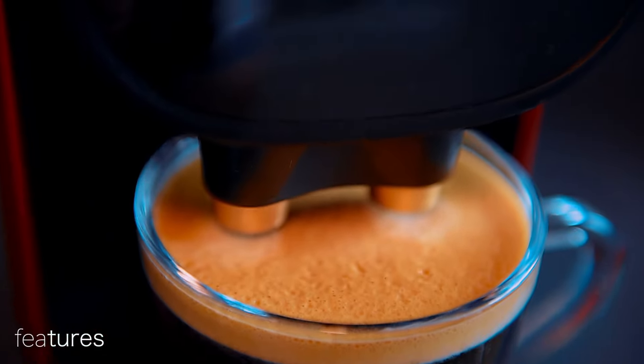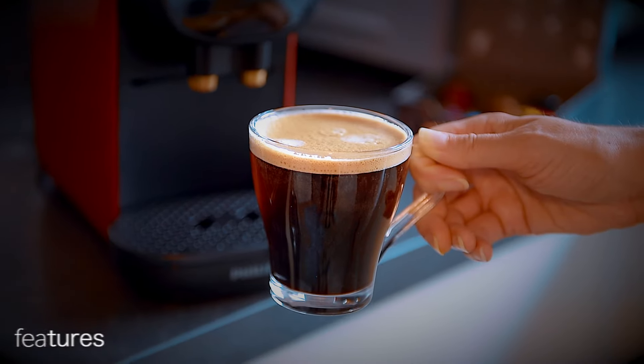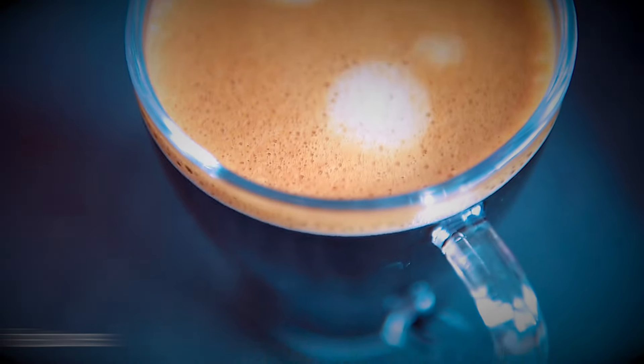By the way, there is no integrated milk frother. In the video description we have affiliate links where you can find the coffee machine and several compatible coffee pod options.